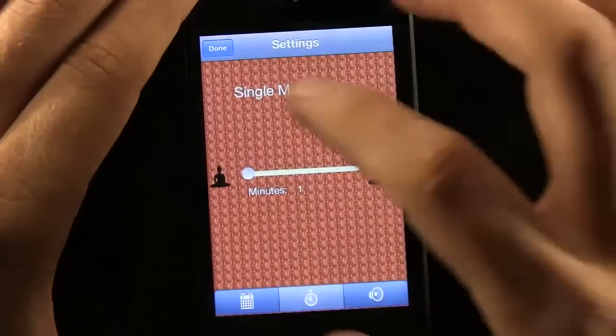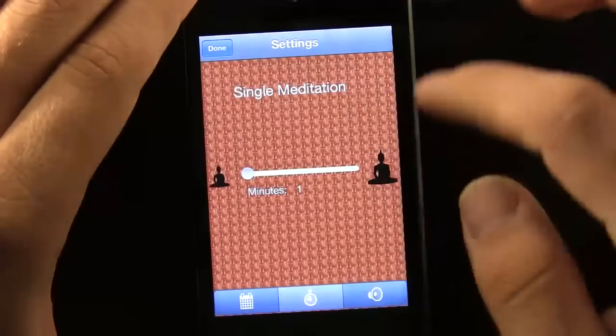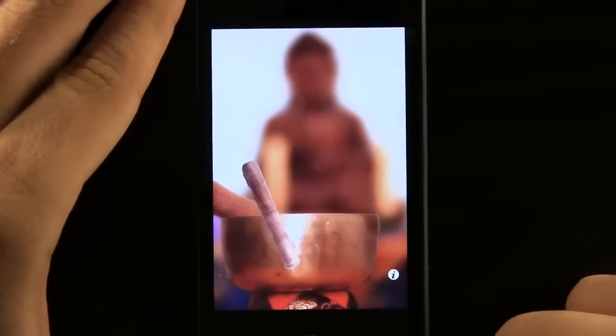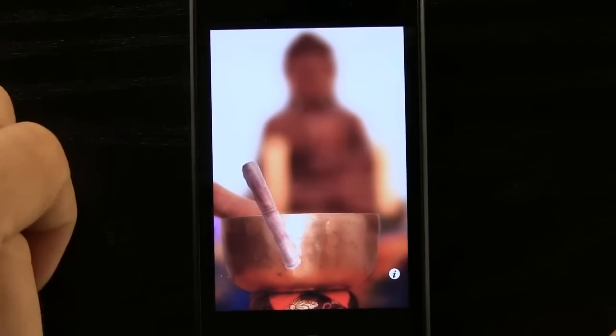If we go ahead and go back here, we have our timed single meditation and we have our Puja meditation. So if we go ahead and hit done, we can go ahead and press this stick and it'll press against the gong, and it'll chime like that. Now is when we start our meditation — it'll go for our allotted time limit and then it'll chime again and we'll be done.